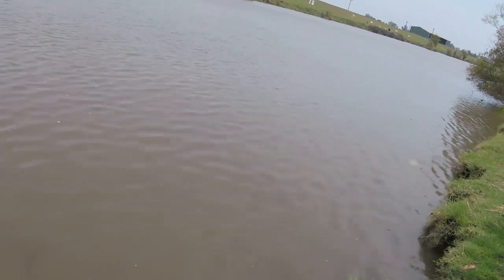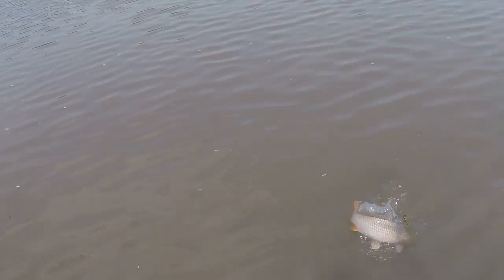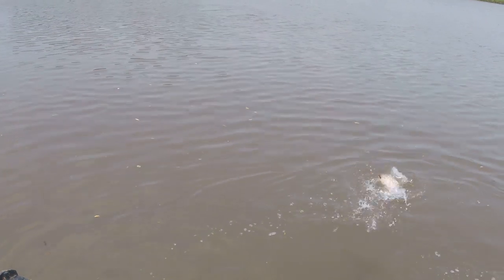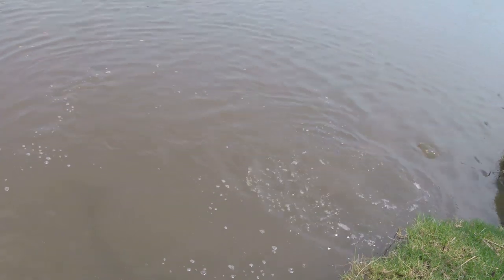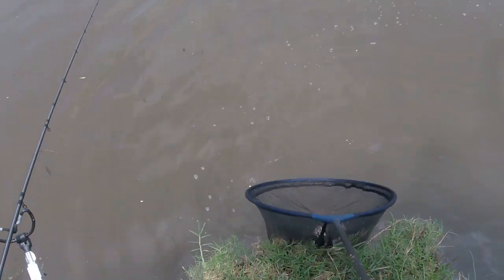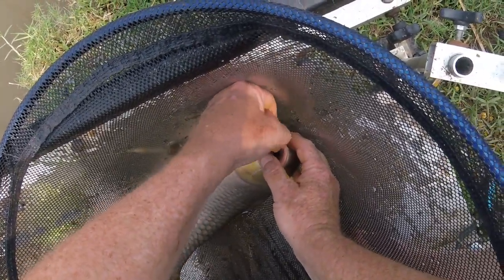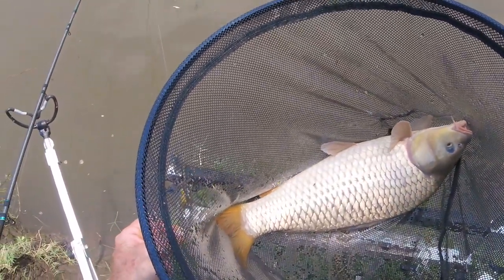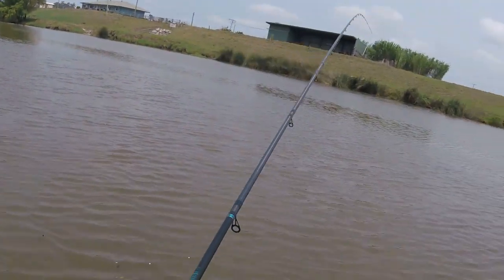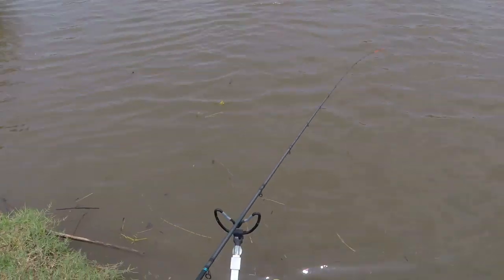He's gone solid down there - he's right in the edge, he went solid on something, probably a root off this tree behind me. Now he's coming along underneath me - probably the smallest fish of the day actually. I almost said I was disappointed then, but you can't be - this is just too much fun for disappointment. We'll call that one eight pounds. Oh, that was a proper bite - I've missed it! A proper bite like that. Den, sometimes you're just rubbish.